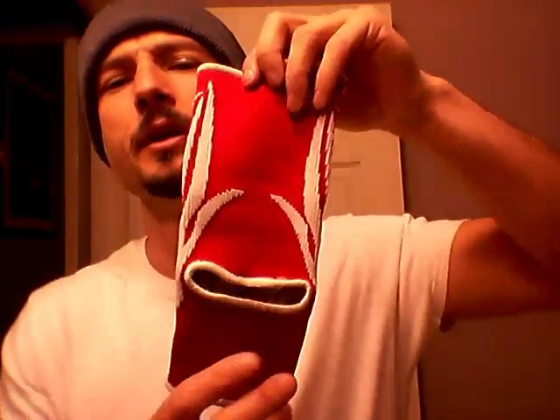Hey guys, Jonas Staggs with Advanced Muay Thai Techniques coming at you with another quick gear review. I'm going to do a review of Muay Thai Fighting ankle guards. Everybody is familiar with MuayThaiFighting.com. When you make an order, if it's over like 80 bucks or something like that, they'll throw in a free gift and you can pick ankle guards if you want. So that's what I did.